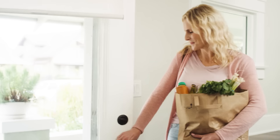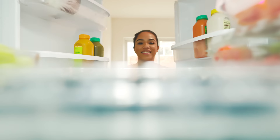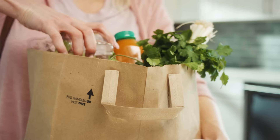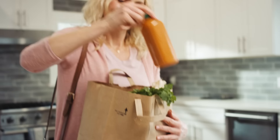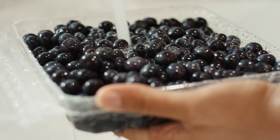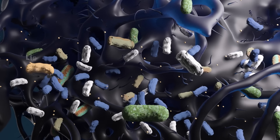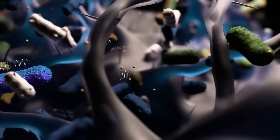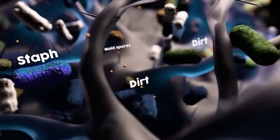You're doing everything right. You keep active, you stay rested, and you eat clean. Or at least that's what you thought. Yep, you heard us right. Just because you buy organic ingredients doesn't mean they're clean. There's actually a whole world of bacteria, pesticides, and other illness-causing food contaminants left on your food even after you clean it.